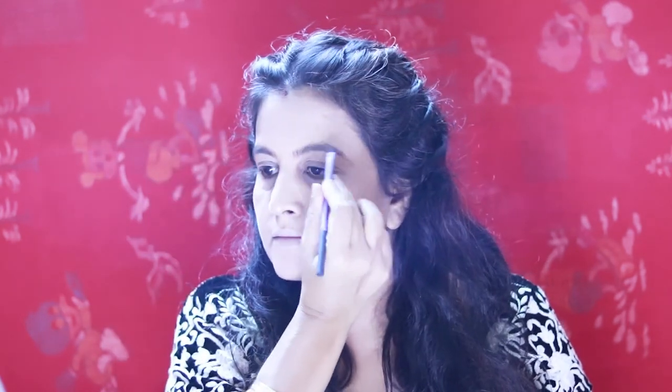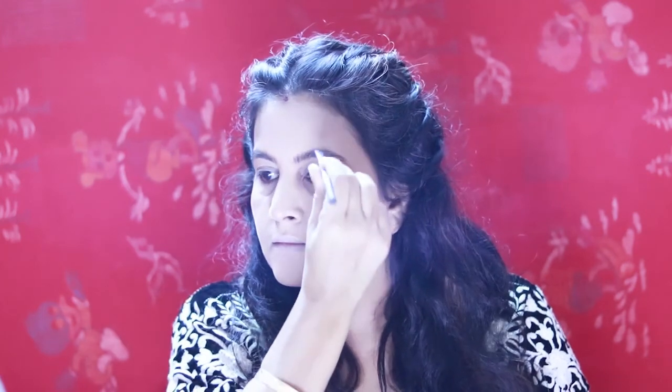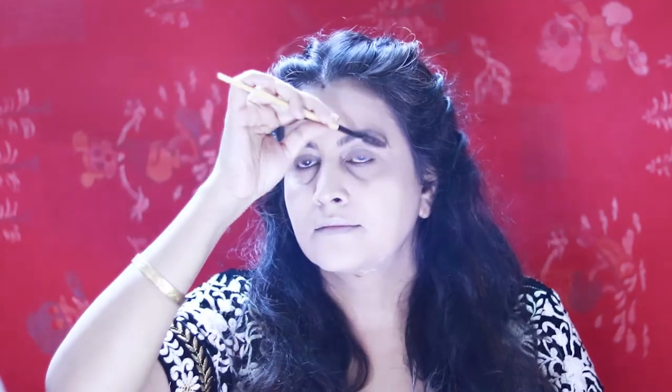This is Wet and Wild eyebrow kit. For my brows I am using the Wet and Wild eyebrow kit, applying the brown shade with short strokes to fill my brows.